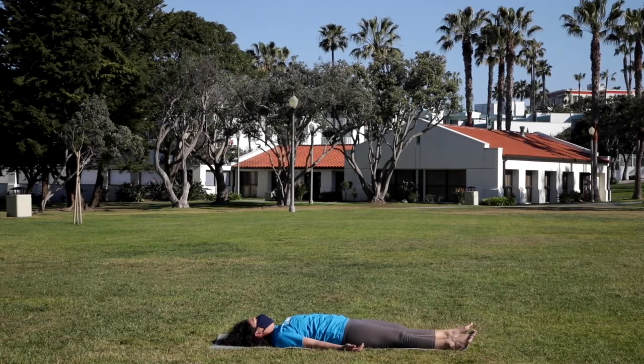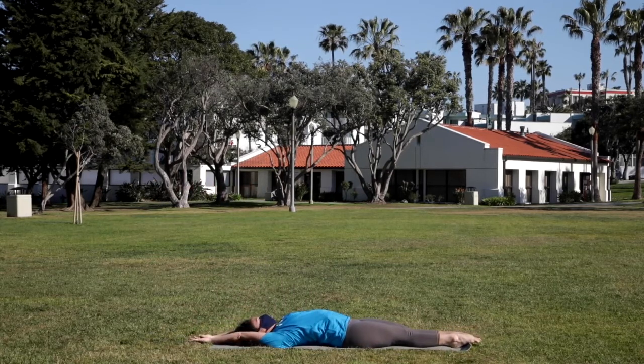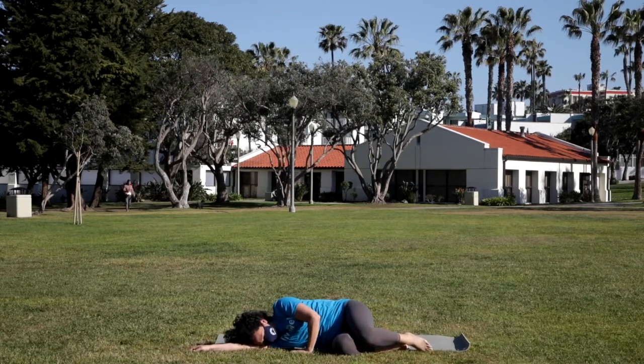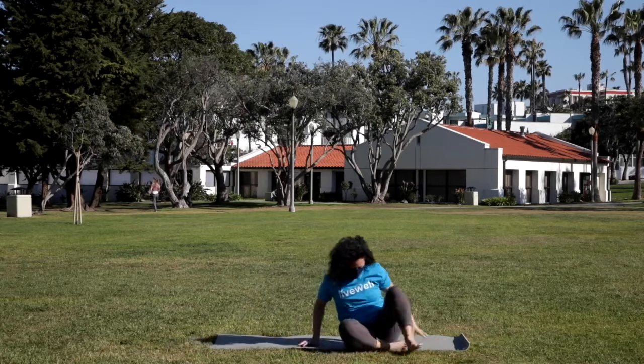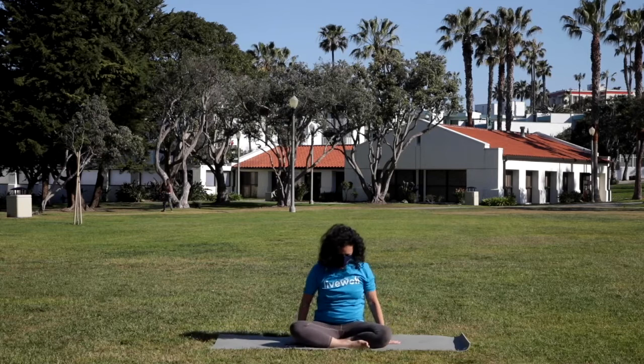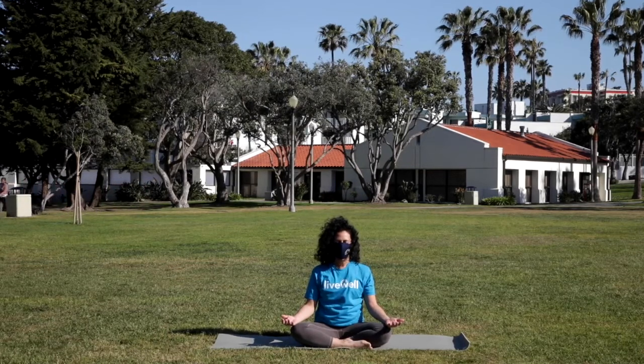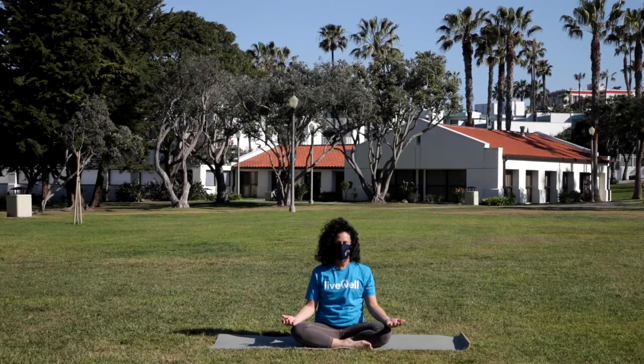Slowly beginning to deepen your breath. Wiggling the fingers and toes, awakening the body. Maybe circling through the ankles and wrists in both directions. Then reaching the arms up and overhead, lengthening the body in opposite directions. Gently rolling off to one side, rounding the back and resting. As you're ready, come up to seated. Finding the cross-legged seat on your mat, the palms facing up. You can close the eyes and take the gaze down to the floor in front of you, just feeling all of the space that you've cleared and opened in the body.